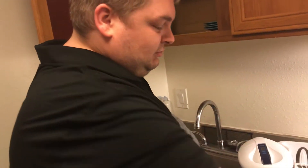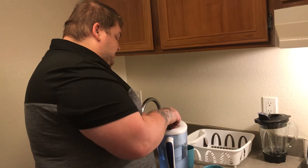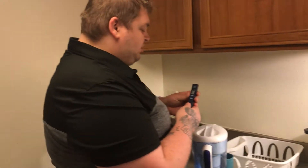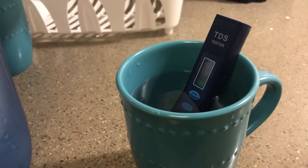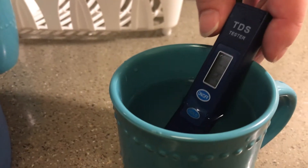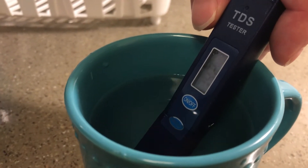First, you fill your cup up with sink water. Now the TDS meter they provided — I'm going to show you exactly how much bacteria is in your normal cup of drinking water. Oof, 142 and still climbing.